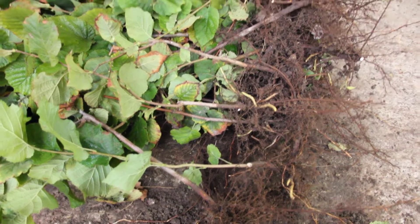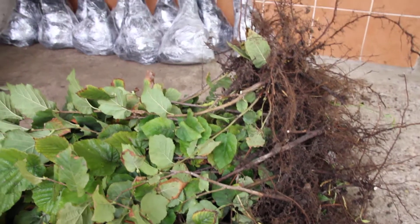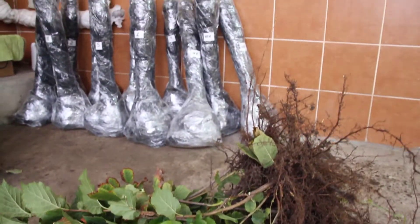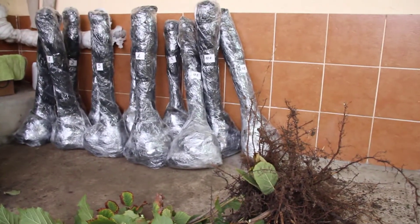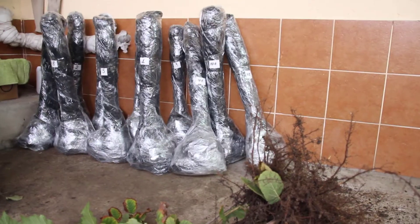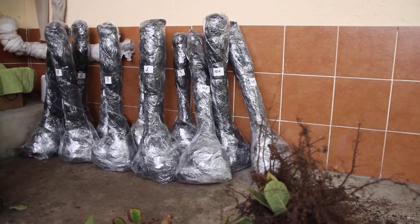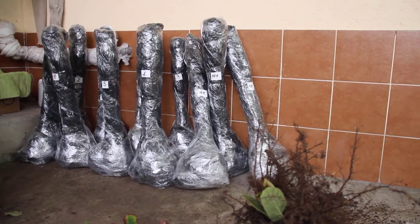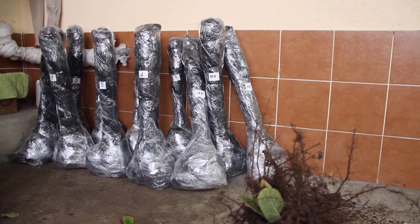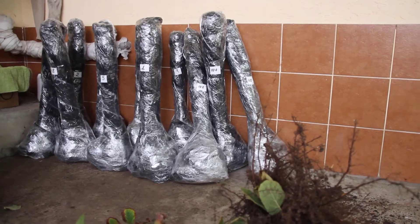Hello friends, today is 22 October. I'm at Pitomnik Orichovic Practic. I decided to film another segment on seedling packaging — bundles in the background, 50 pieces each. This will be the next batch heading to Ukraine.